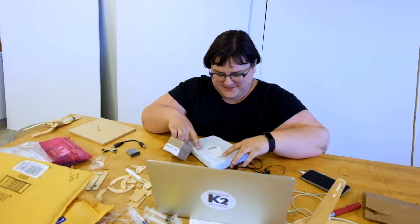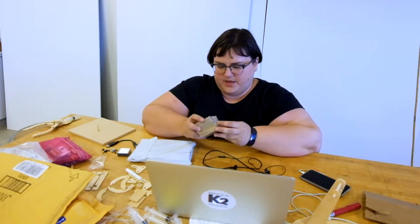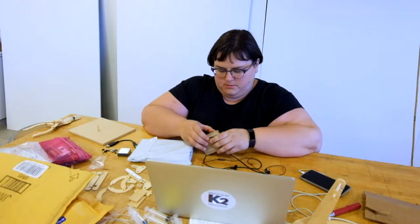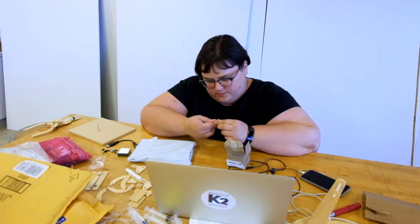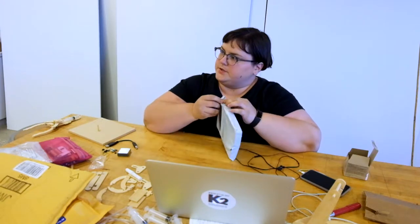I'm excited for these. The first one is by 3M — aka the Post-it people. They have these wire connectors that are pretty cute. And then I also got more wire connectors.